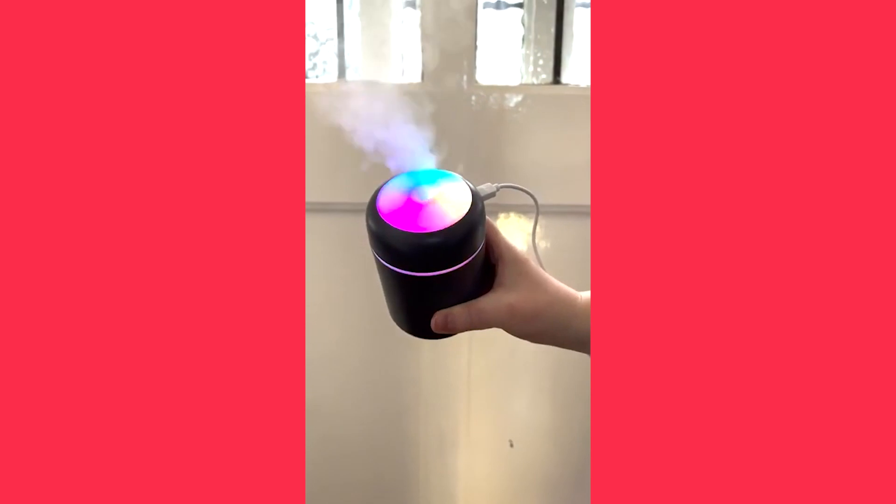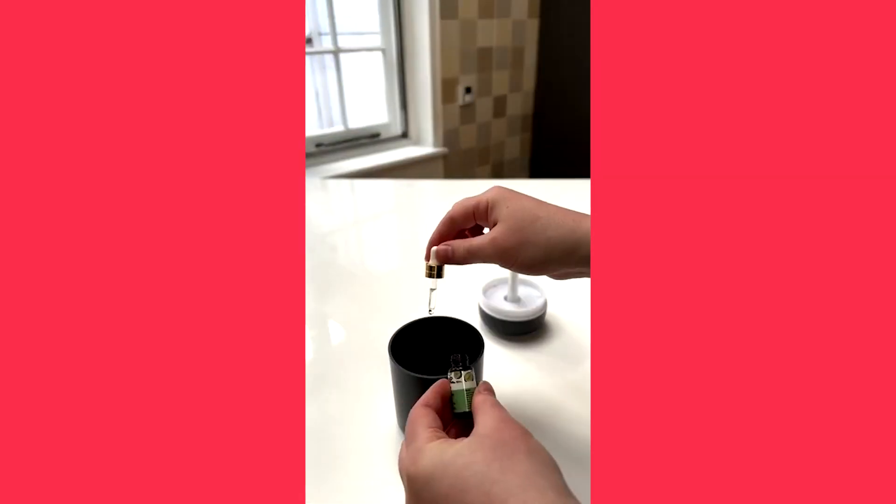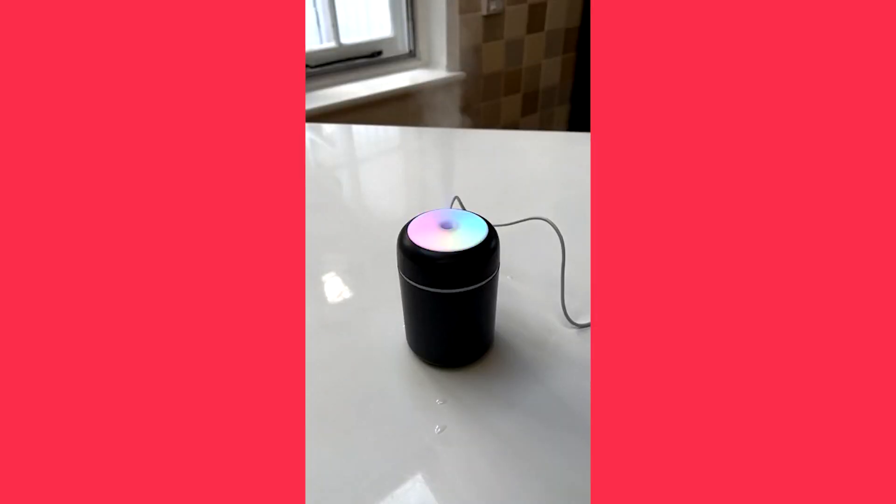This is a USB diffuser that is small enough to use anywhere. To use it, simply pour in a cup of water, add your favorite essential oil, screw the lid back on, and your diffuser will puff out a beautiful smell. Now all you need to do is decide where to put it.